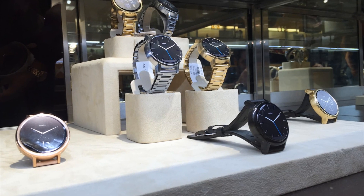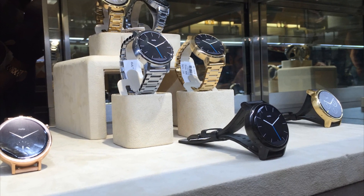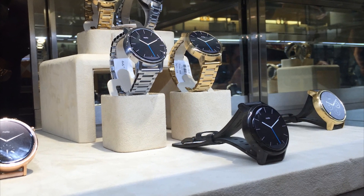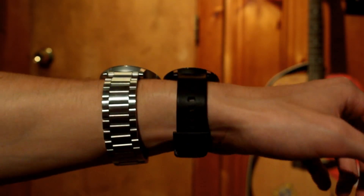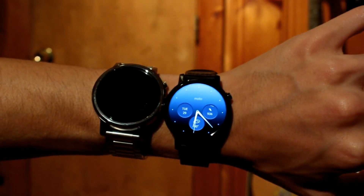While picking out your new Moto 360, if you don't have the option of trying them on first hand, you'll have to evaluate the size of your wrist. Here at smartwatch.me, we got both sizes of the Moto 360 and we tried them on two different size wrists to provide you with an easy guide.